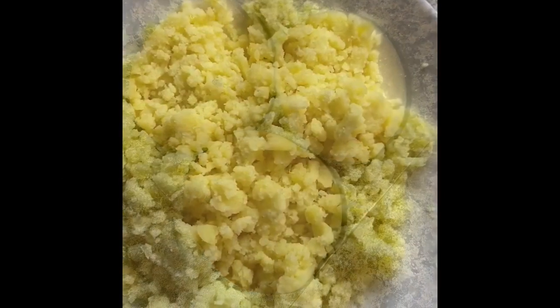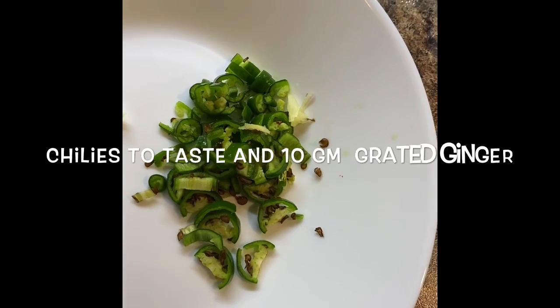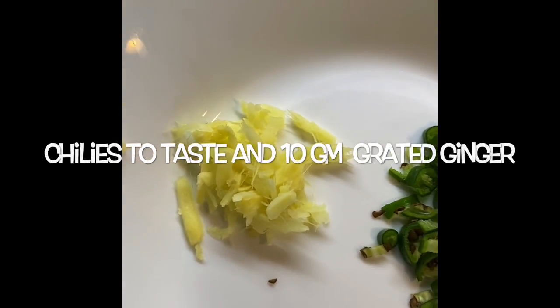Then we need 3 boiled potatoes, which I have already mashed, 1 small chopped onion, some chillies to taste, and 10 grams of grated ginger.